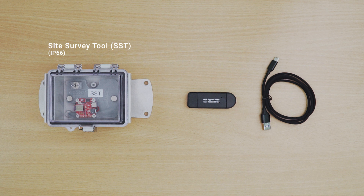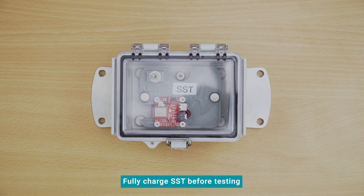The SST comes in a waterproof case, along with a mini SD card reader and a USB charging cable. Before heading out to the test site, make sure that the SST is fully charged.